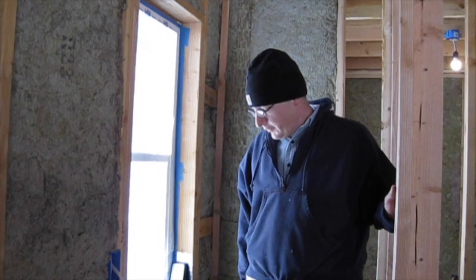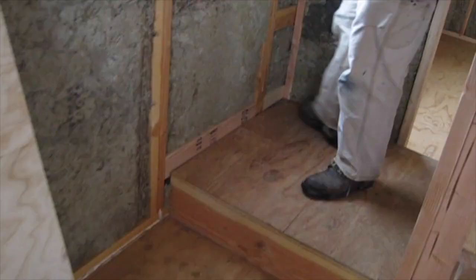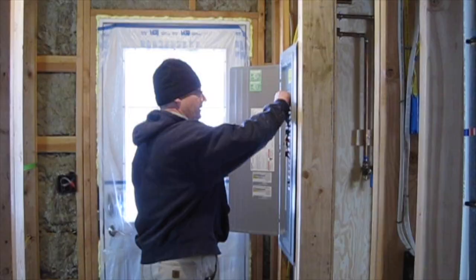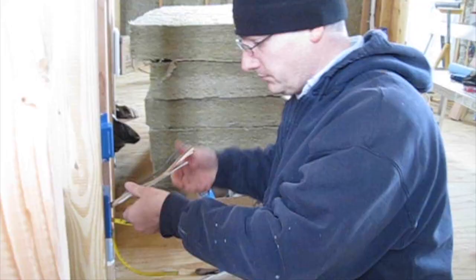For drywall blocking, you have to put wood everywhere the edge of the drywall is in order to support it. So we had to add blocking along the bottom here, blocking up this wall, blocking across the top there, blocking across the top here, blocking over here — blocking everywhere.